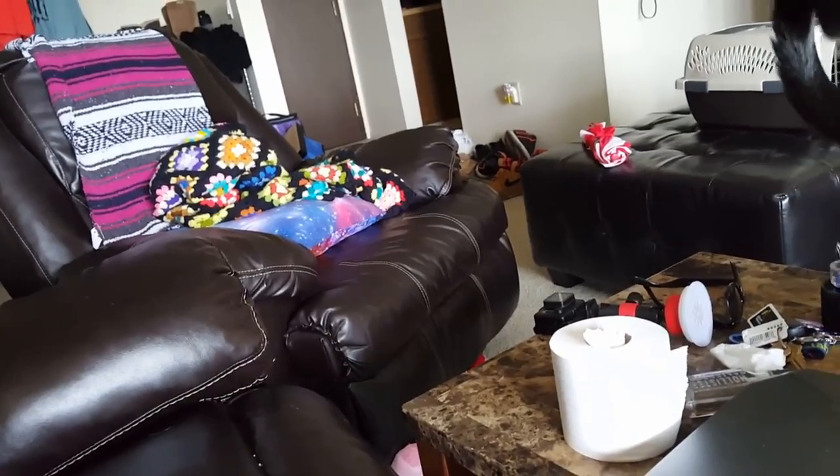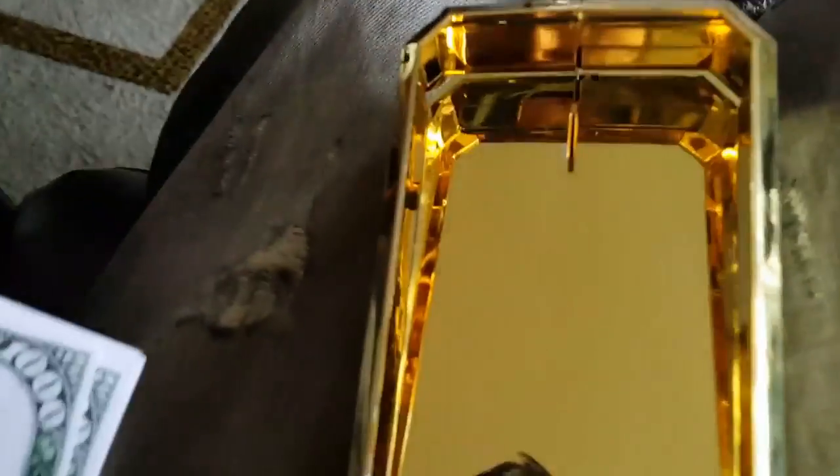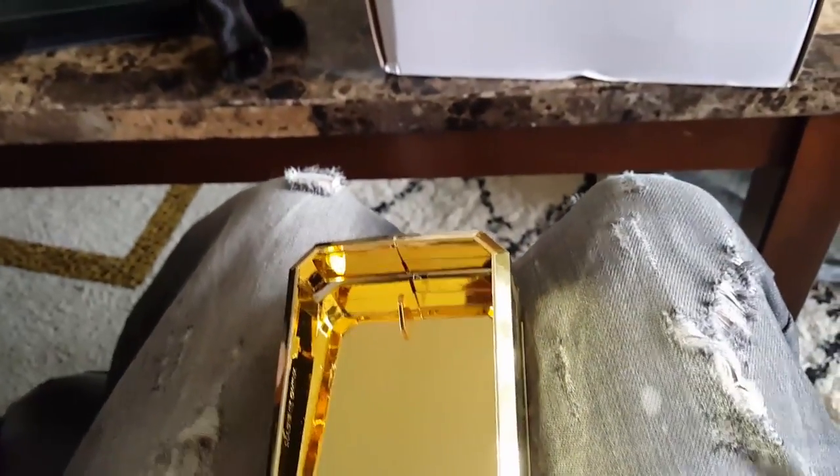Now how do you load this? I wonder — I'm just looking in here. Does this come out? How does this work? I'm losing the money down the side of the couch.